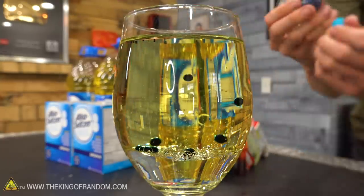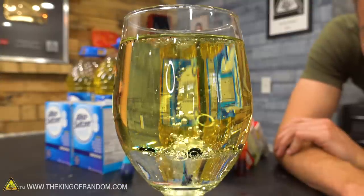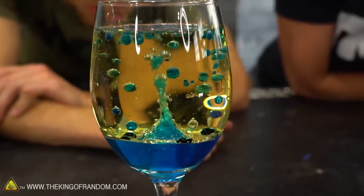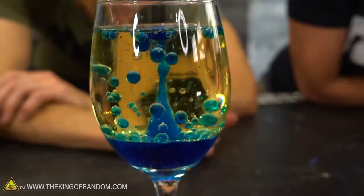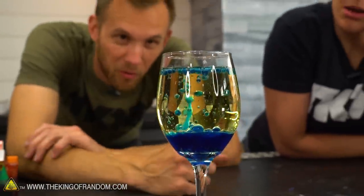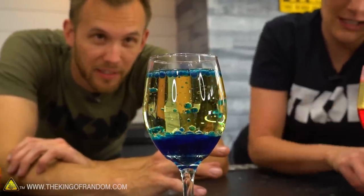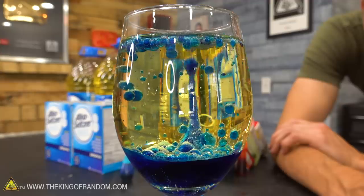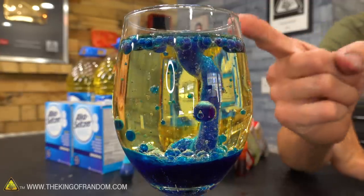It's bubbling up through the oil, grabbing the color. Look at that — it sinks right back down. That's more what we were looking for. It's kind of fun how there's just one stream in the middle going up. She dropped in about a quarter of a tablet — a tiny piece — and it didn't keep going very long, but we can keep adding more. It comes up and builds a bubble at the top, and then eventually that bubble gets too heavy and drops right down.